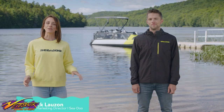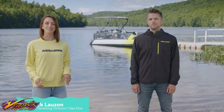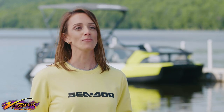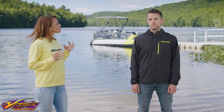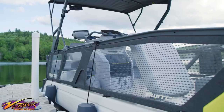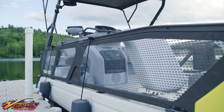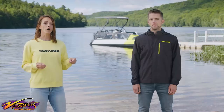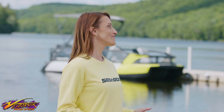Hi everybody! I'm Annie Clauzon, Global Marketing Director for SeaDoo, and here with me today is Tyler Krebs, our Product Specialist for SeaDoo. A brand new product has joined the SeaDoo family, giving you new and exciting ways to live your SeaDoo life. We're super excited to be the ones who get to take you on your first tour. Today we're going to check out the features on the SeaDoo Switch Sport, a pontoon geared towards active lifestyles, water sports, and of course lots of fun. Tyler, are you ready to jump in?